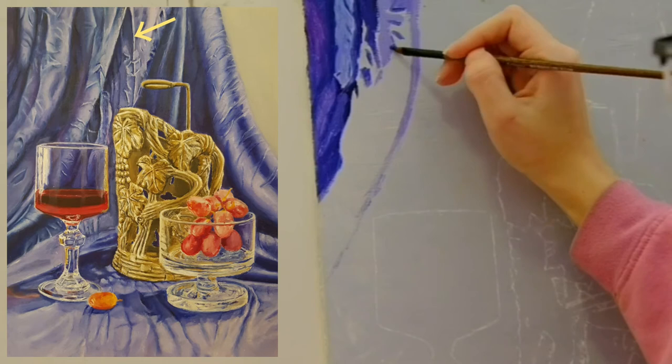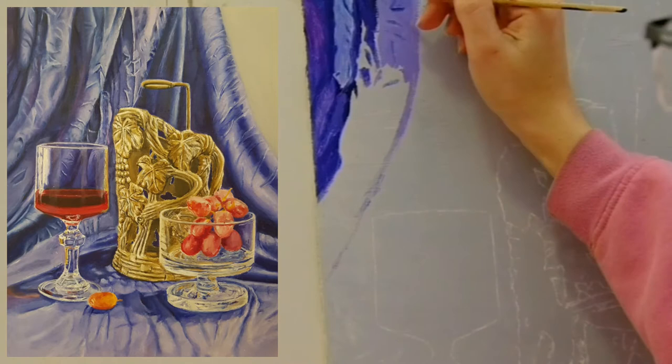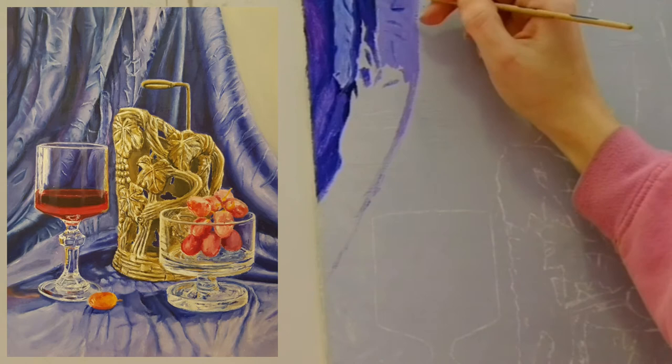The lines of the wrinkles are very thin, and the fabric itself is thin. Each line is made from a light line and a dark line. Use a double zero brush for the fine lines and dip only the tip of the brush.